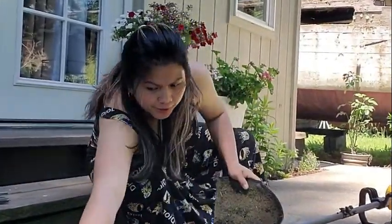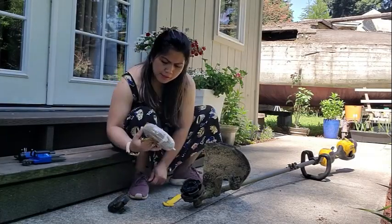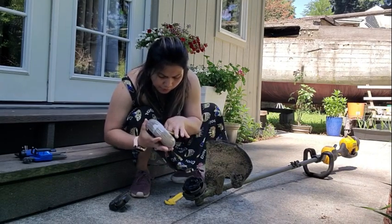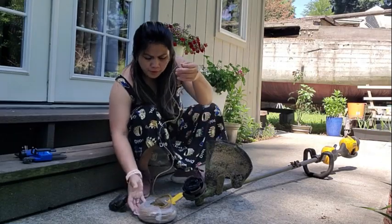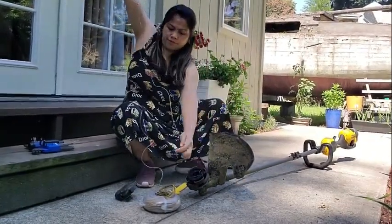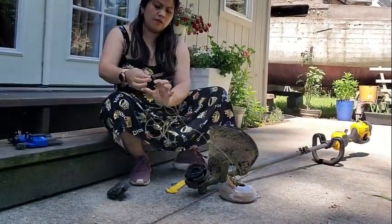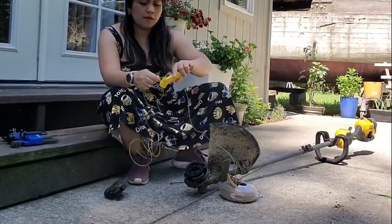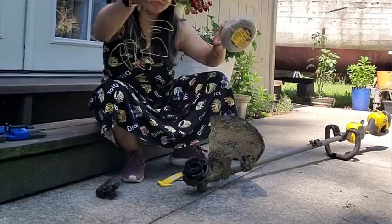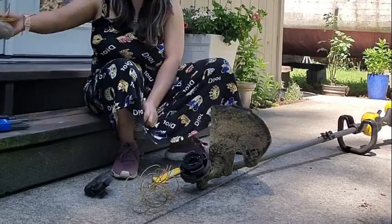I already removed this cup over here. Now I'm going to cut the trimmer line like that — cut that one. This is what I'm gonna use in here, and I'll save the other piece for later.